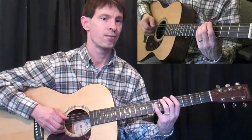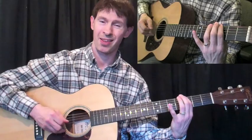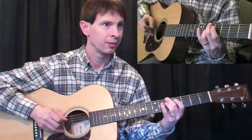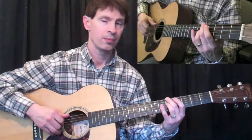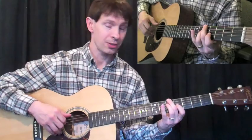Thumb, together, together, fingers, thumb, fingers, thumb, fingers, thumb, together, together, finger. Then the only other thing I'm doing here is going back to the third fret on the sixth string and playing that note right there. Together, together, together, finger, thumb, finger, thumb, finger, thumb.